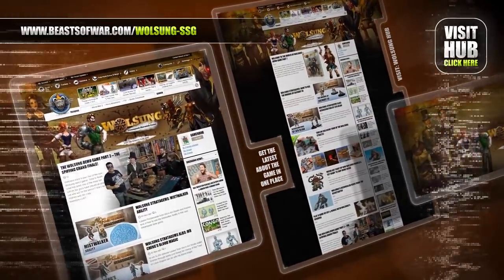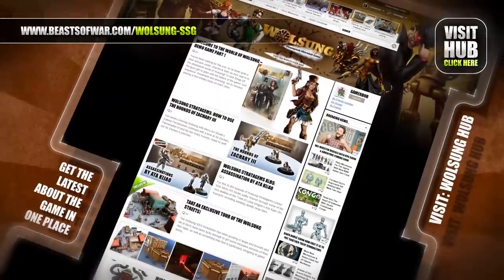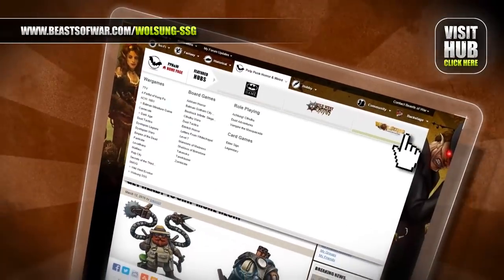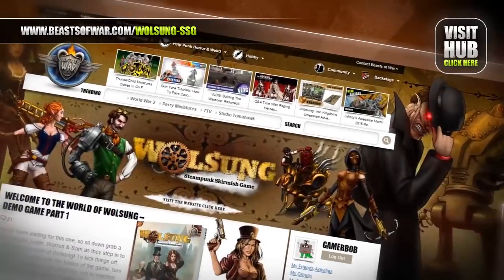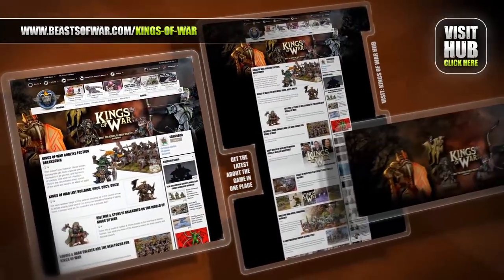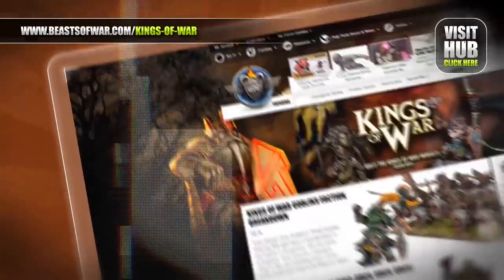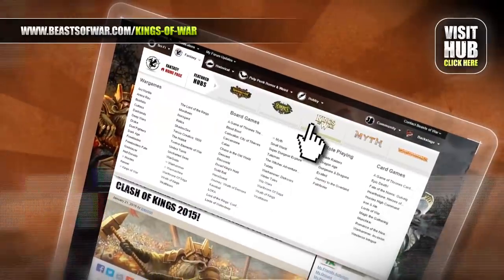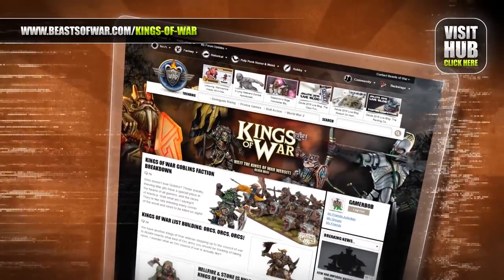Progress comes to a world of magic as science and the arcane combine to make marvels. Meet steampunk inventors and orc mystics at the Volsung Hub on beastofwar.com. Become a general of mighty armies at the Kings of War Hub. Take command of elves, dwarves and orcs in this game of massed fantasy combat on beastofwar.com.